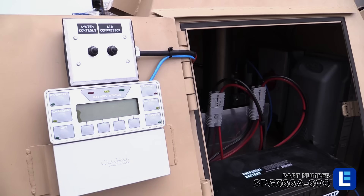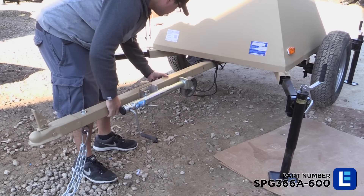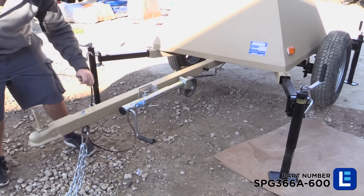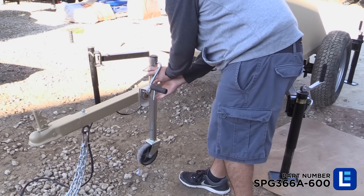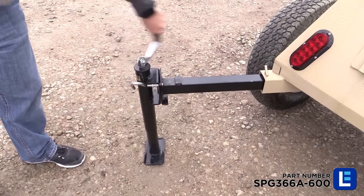All power can then be turned off for transport. Replace the tongue, pin, tow cables, and anything else that may have been adjusted back to its original position. Extend the tongue jack to hold the trailer in place and disengage the outriggers.